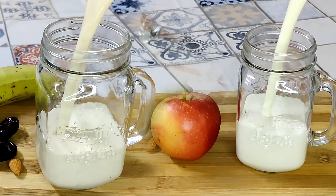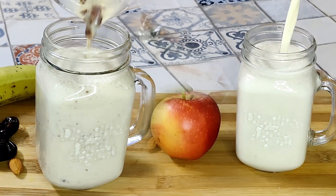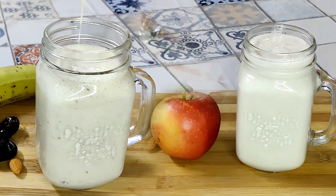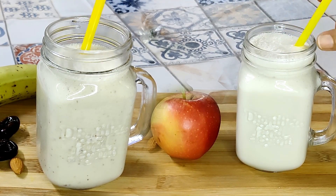Assalamualaikum viewers, welcome to my channel Nikki's Cookbook. Today I'm going to share with you two healthy milkshake recipes which are going to help you beat the heat, and these are also a wonderful idea for the upcoming Ramadan for iftar.